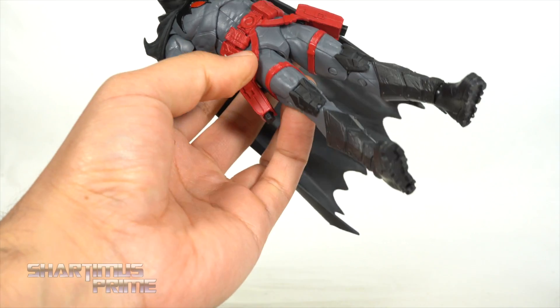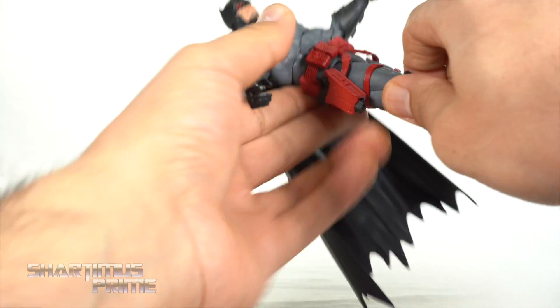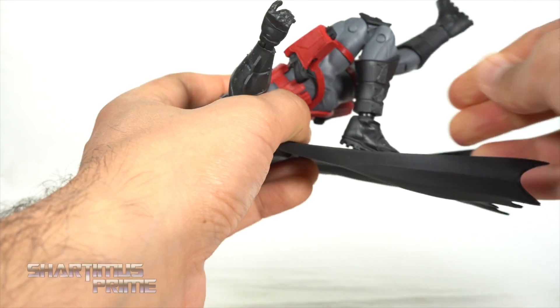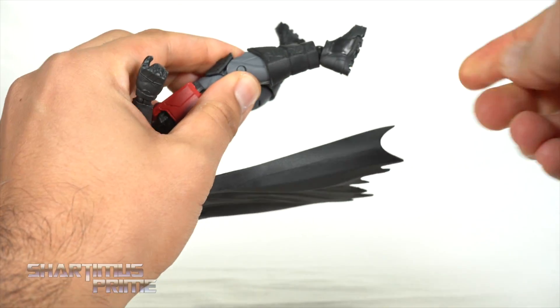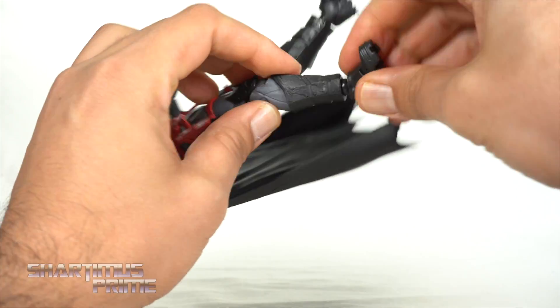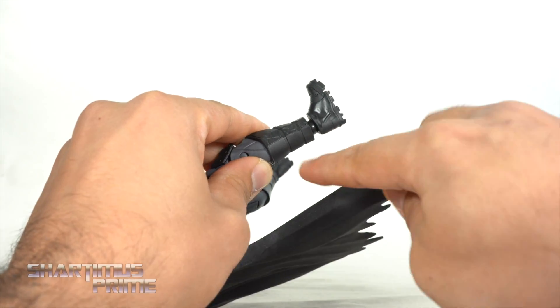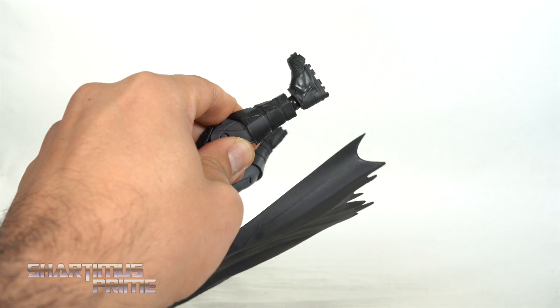The upper thigh swivel is non-existent on this figure — I really wish we had thigh cuts, especially under the straps, that would have been cool. We do get double-jointed knees that bend all the way in, ankles that move side to side, up and down, ankle pivot, and toe articulation. I like that range of movement. It's just the gap issue that I feel could have been executed a little better.